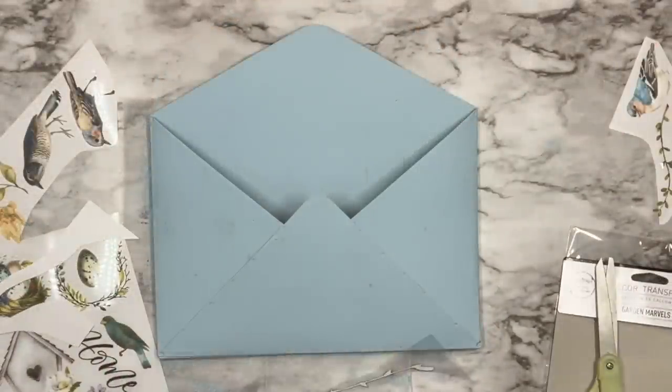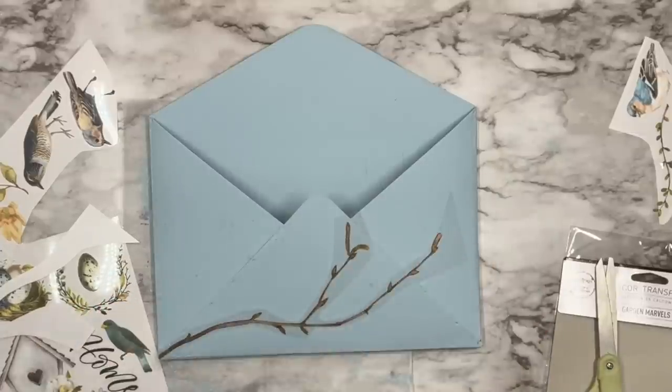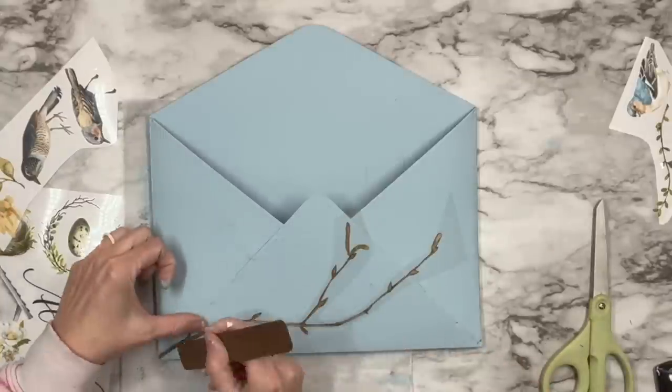Next I'm going to take these beautiful transfers by Redesign Prima. I have them in my Amazon store link for you guys. It comes with four sheets perfect for spring and they work exactly like the IOD transfers do.